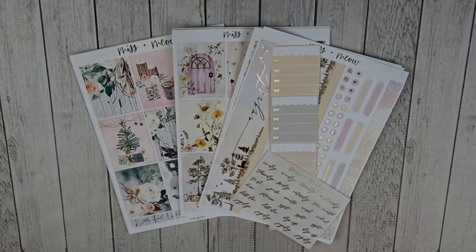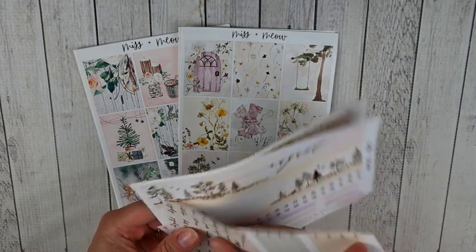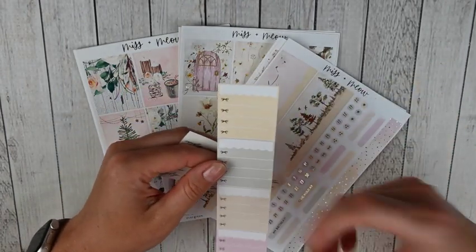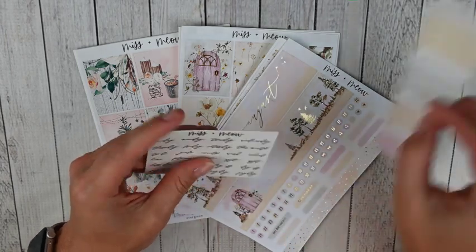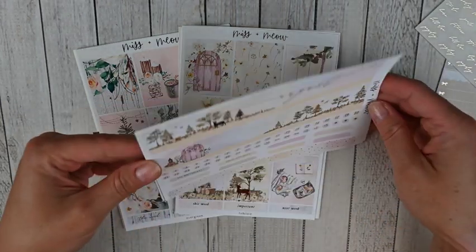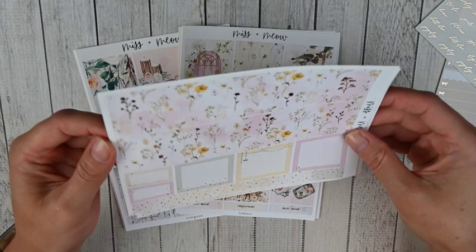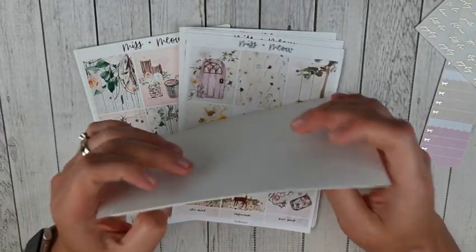This next order is from Missing Meow, another shop I love. Regina released a ton of oops kits, so I picked up some really pretty things. First I picked up her August monthly from August 2022. It came with the functional sidebar since it was an oops — I normally select the decorative sidebar — but I feel like I can just add some deco and it'll be perfect. You did get the days of the week and some headers in gold foil. I love all the yellow in this — it's so pretty. Then you've got your full boxes and all your icons.